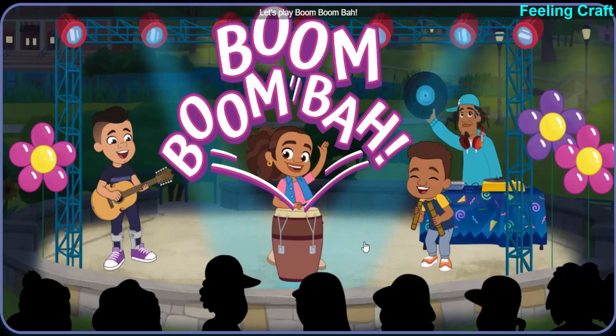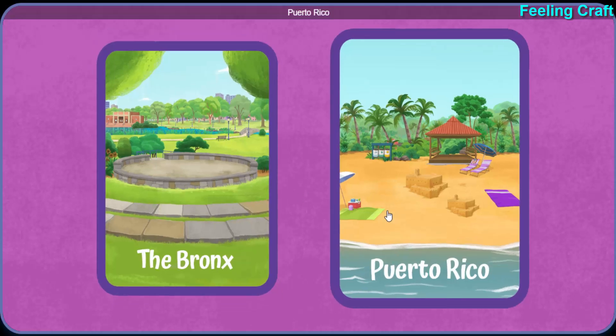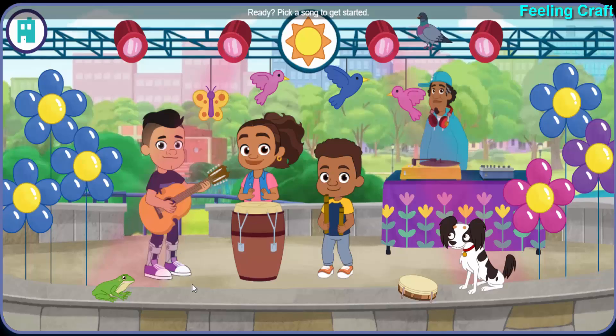Let's play boom, boom, bop. Let's make some music together. Pick where you want to go: Puerto Rico, the Bronx. Ready? Pick a song to get started.